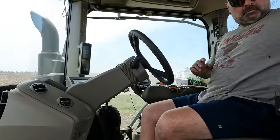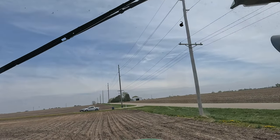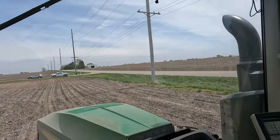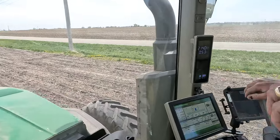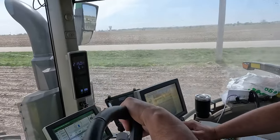You mind if I join you for a few passes? I really wanted to see the furrow vision, but you can't really see it down there too much. Yeah, it's like completely dark — you just need to adjust the brightness on the screen.